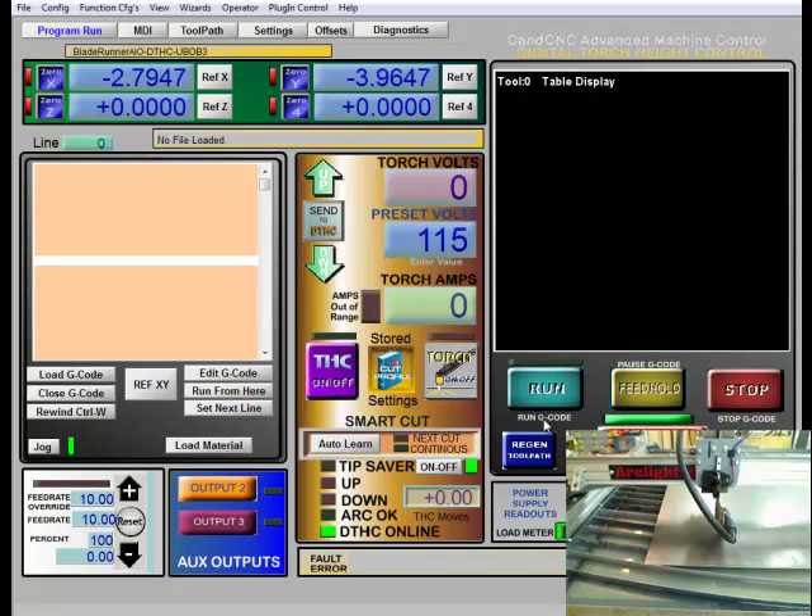Then I want to make sure that my plasma cutter's on, my air supply and compressor are on, just to make sure everything's in line. You also want to make sure your digital torch height control is online down here — that green light should always be on when you're hooked up.